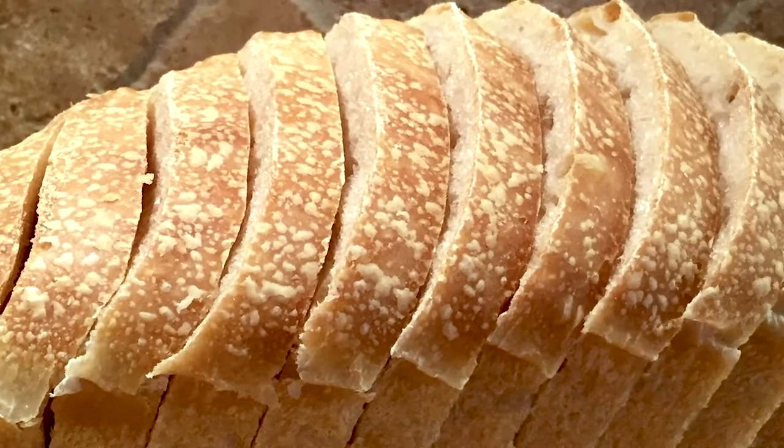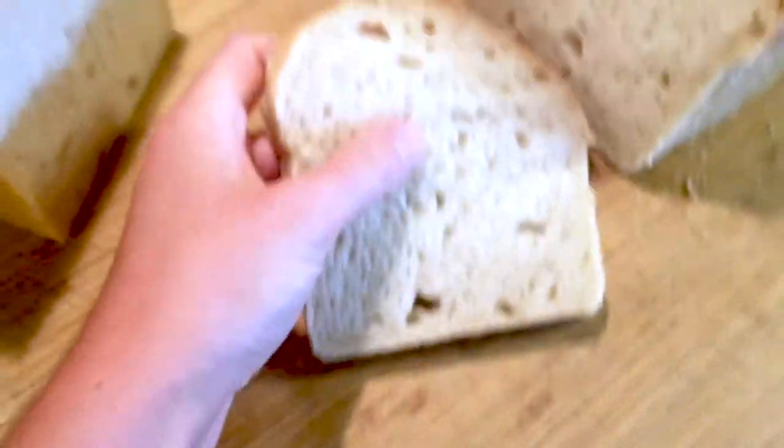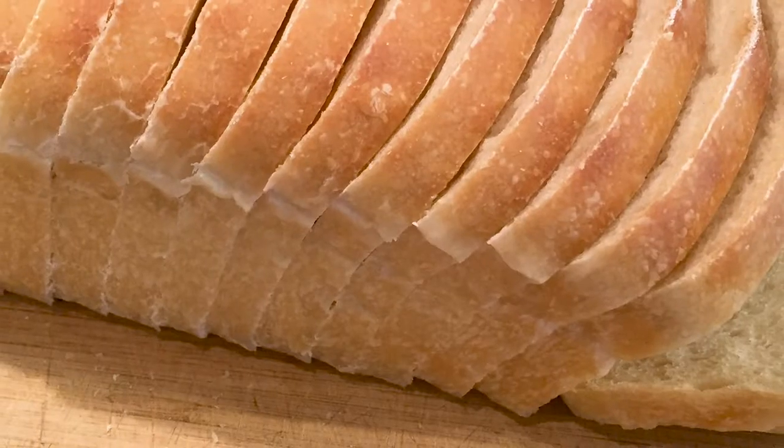Once it's completely cool you can cut into it and get your perfect sandwich slices. This bread is delicious for toast and sandwiches, and it's really not that hard to make, so I hope you give it a go. If you have any questions let me know in the comments below and I'll do my best to answer them. Enjoy making this homemade delicious sourdough sandwich bread.